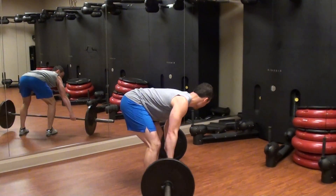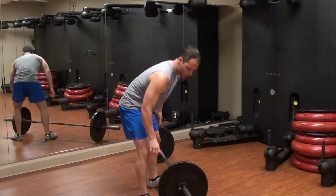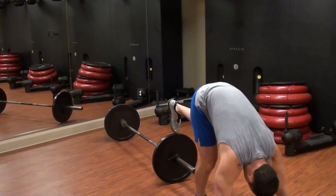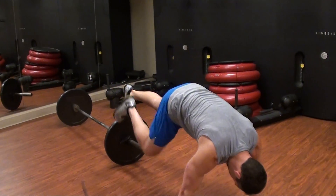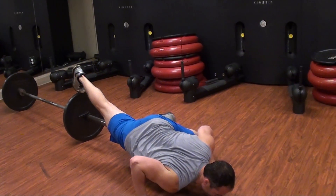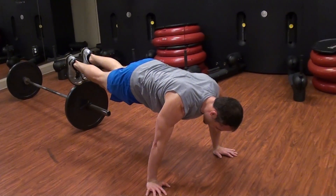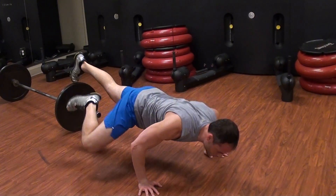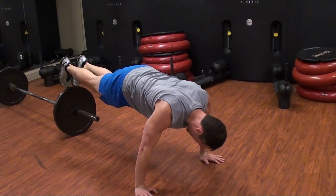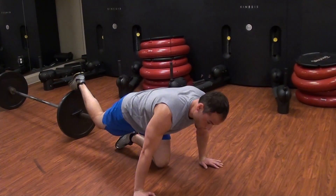Last thing is the Spiderman push-up. It requires a little bit of balance. You're going to bring your elbow to knee — Spiderman style — and close it out. We're going pretty deep on this, making sure your shoulders are okay. It's pretty difficult to balance. Try to get 20 of those.